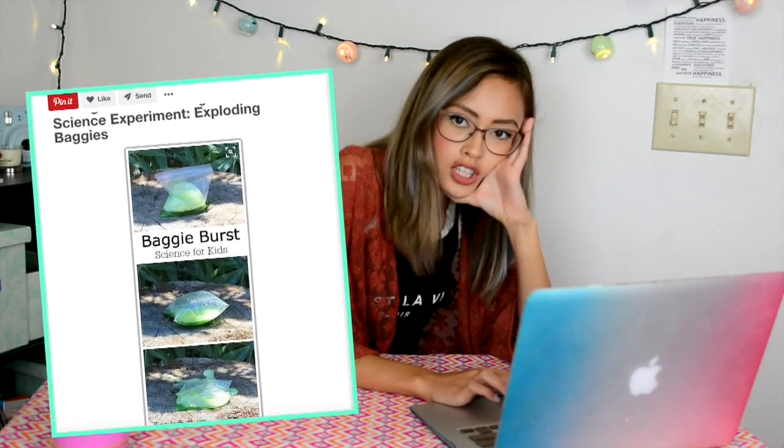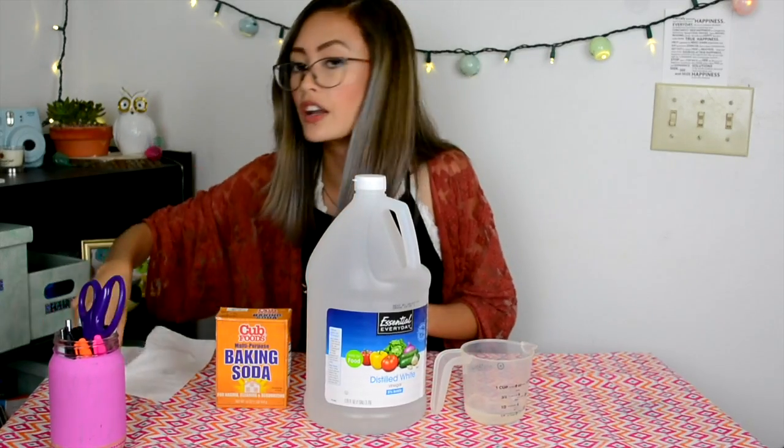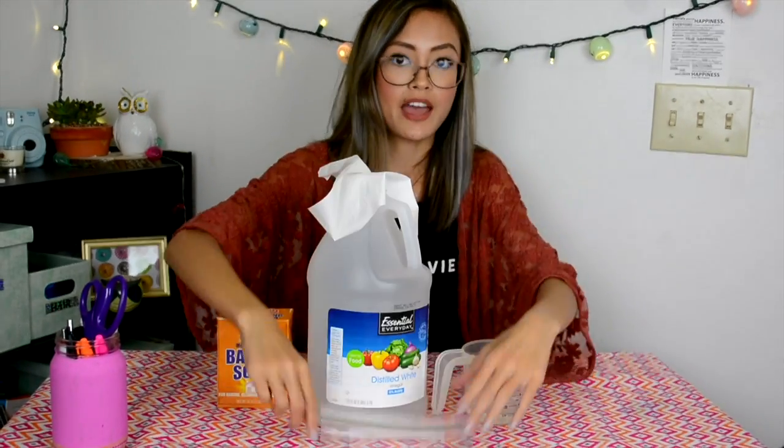For this next science experiment, I thought we should do something that would explode and make a huge mess — like an actual science experiment. So for this next DIY, it's a baking soda explosion science experiment with vinegar. Let's get started and make this baking soda plastic bag thing explode. For this experiment we're going to need one fourth cup of water, some vinegar, some baking soda, a tissue, and a normal Ziploc bag. Let's go test it outside.